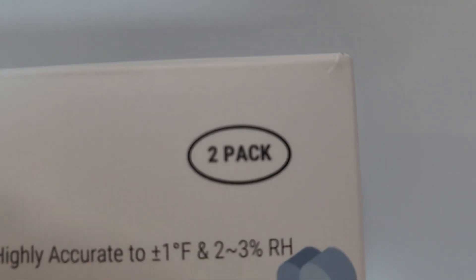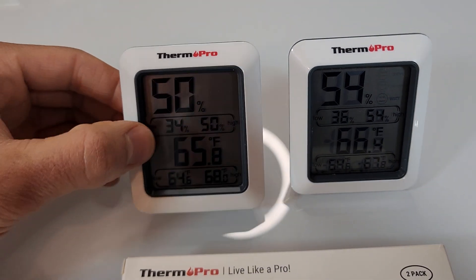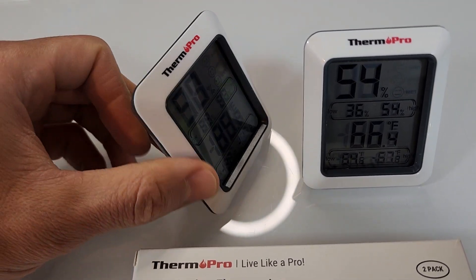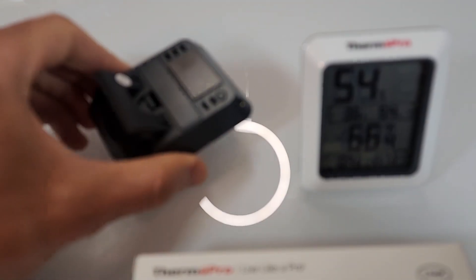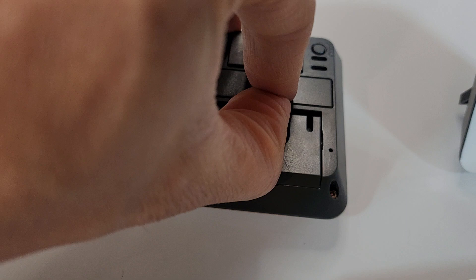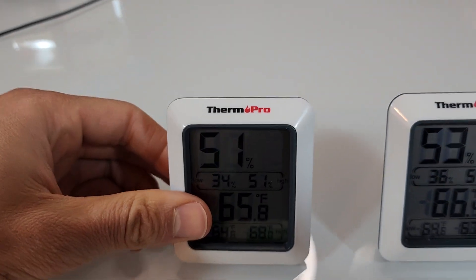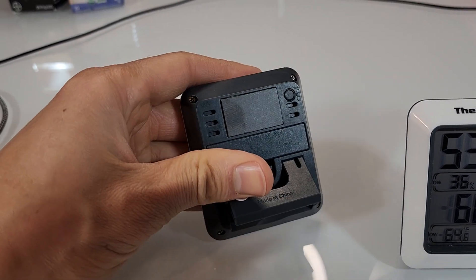As you can see, it is a two-pack. It includes these two units, which when you open the box, they have batteries that are brand new. You unseal the battery and then open up the battery compartment and put in your battery. You can put up the kickstand and lay it on the table, or you can mount it on your fridge with the magnet like this.